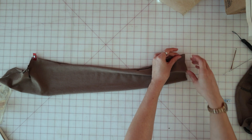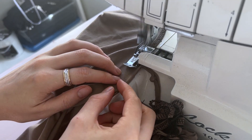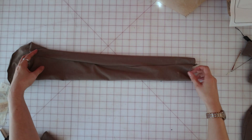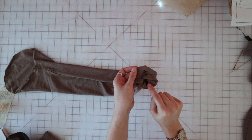Then stitch the underarm seam closed, right sides together using a 5/8ths seam allowance. Once your sleeve has been sewn together, fold the hem allowance up 5/8ths of an inch and stitch a quarter inch away from the raw edge.